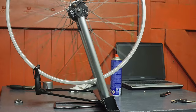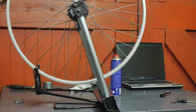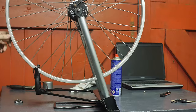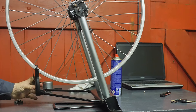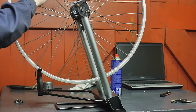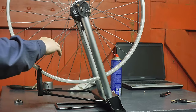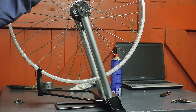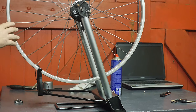As you can see, the rim is not completely round — it is slightly egg-shaped. The best way I can think of to fix this is to loosen up a couple of spokes at the 12 o'clock, 3 o'clock, 6 o'clock, and 9 o'clock positions.